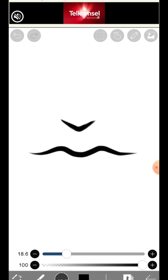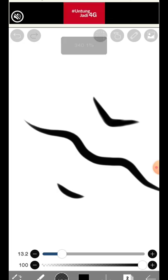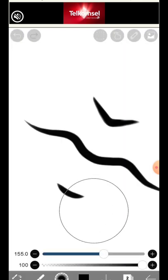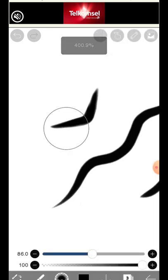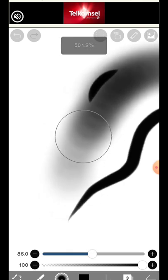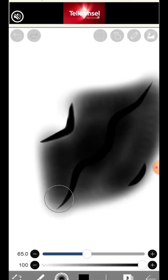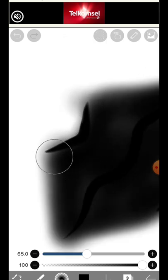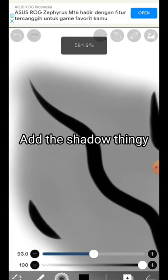Like this. Just follow me. Add the shadow thingy. All right.